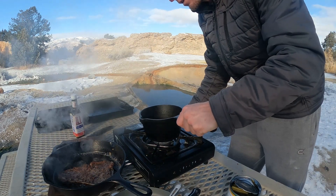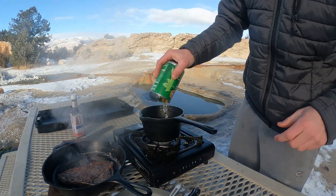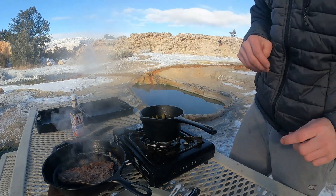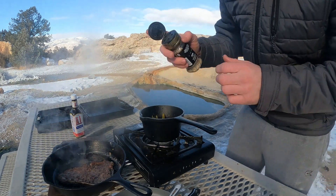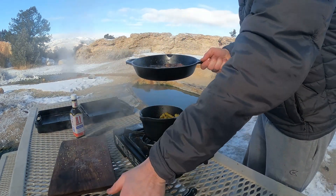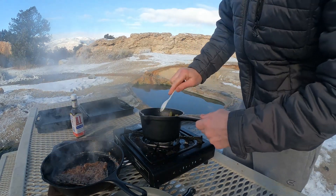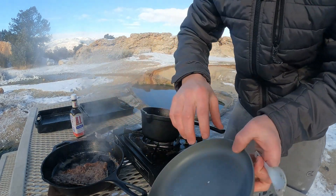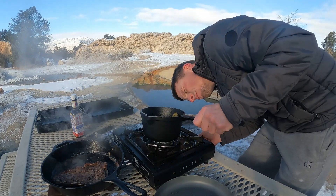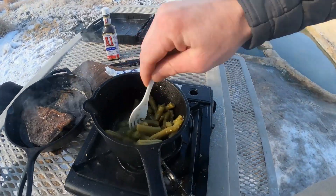Then while that's cooking over there, drop in some green beans. Salt, pepper, garlic. And we're even going to pour a little bit of that grease in there. I like to let the meat rest for a little bit, so we're going to let that steak just sit over there and rest. Let the green beans get cooking.